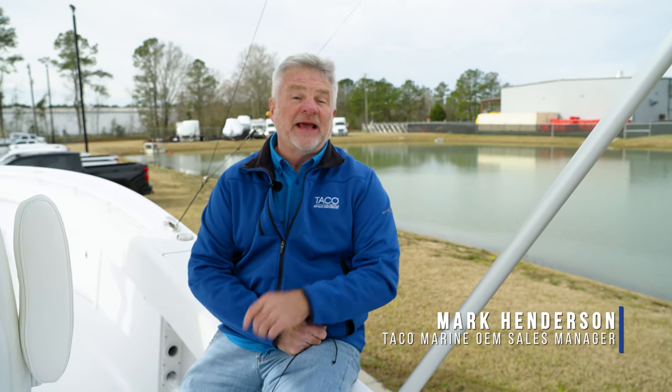Hi everyone, I'm Captain Mark Henderson, the OEM Sales Manager with Taco Marine, and welcome to Tech Talk. What we're going to do today is give a quick demonstration on how to set up an outrigger system and learn exactly why you even want them.